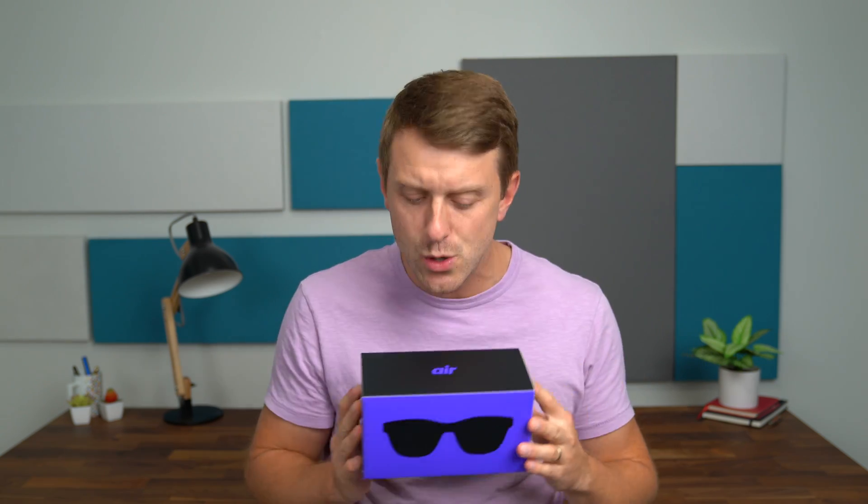Hey everyone, Tim Schofield here. Today we are going to unbox and take a closer look at the new NREAL Air AR glasses. These AR glasses are sleek, very portable, and they also work on both Android and iOS devices. I want to give a big thanks and shout out to NREAL for sending these over for us to check out and sponsoring this video.